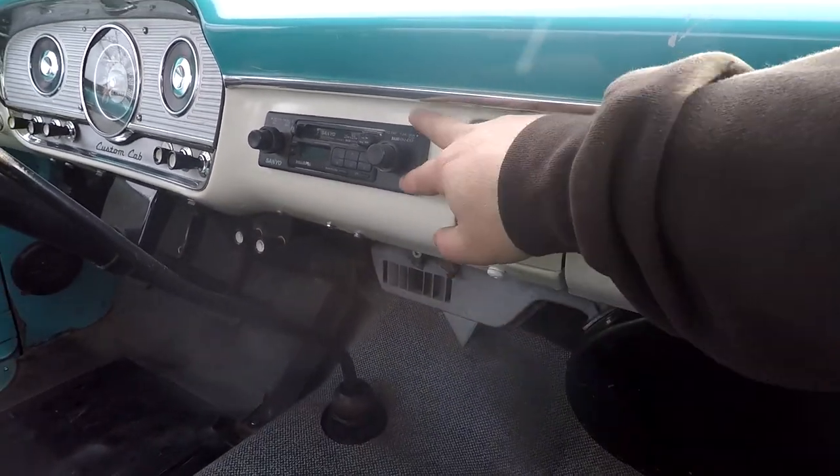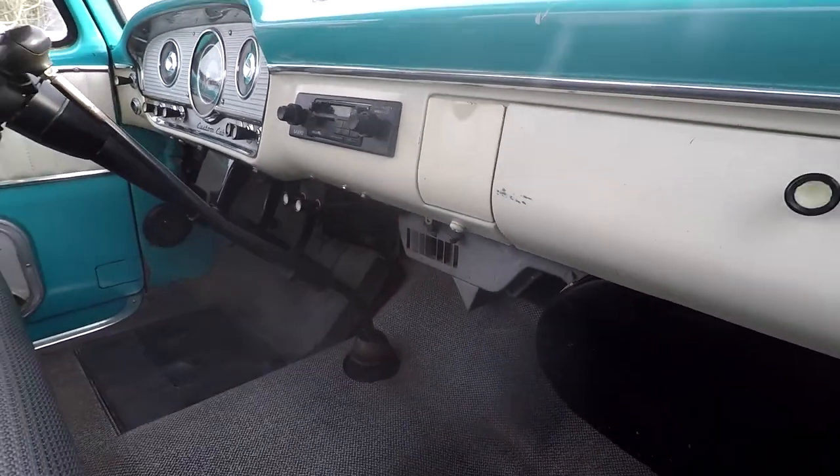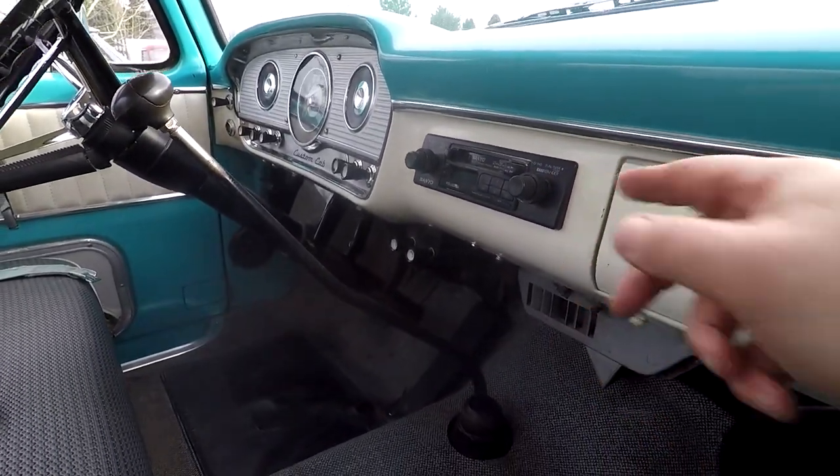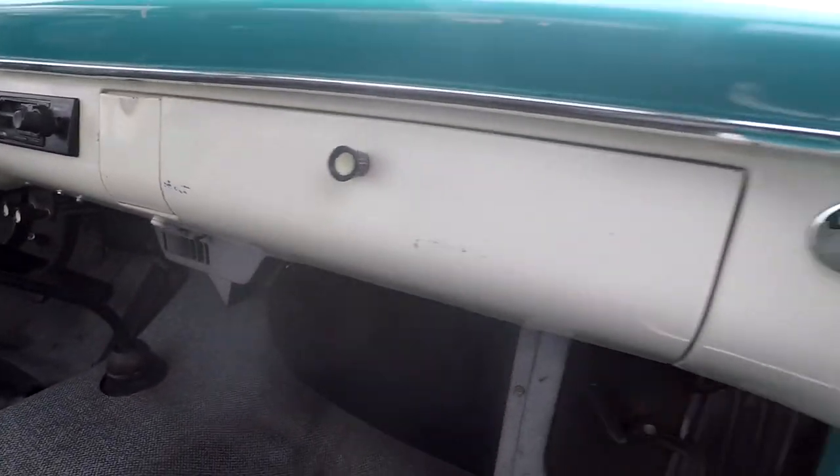I would just leave the stereo because it works. Or you could buy a block-off plate, radio delete, and put a radio inside the glove box - that would be nice, just to clean that up a little bit. You can see the door jam - again looks really, really good, no rust down in here.